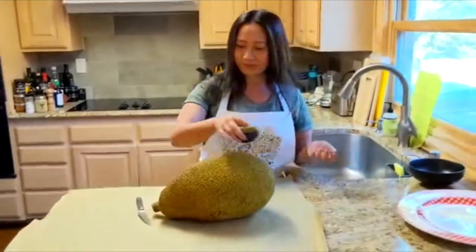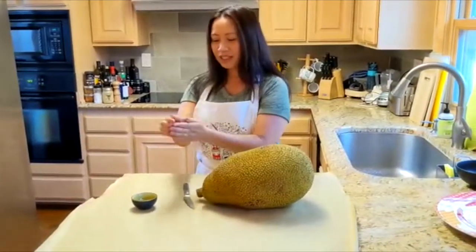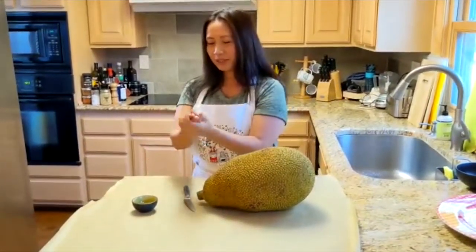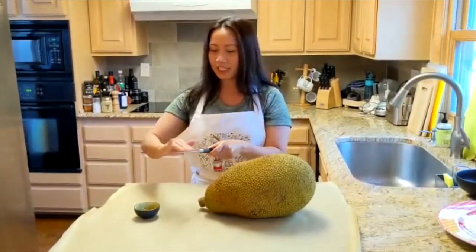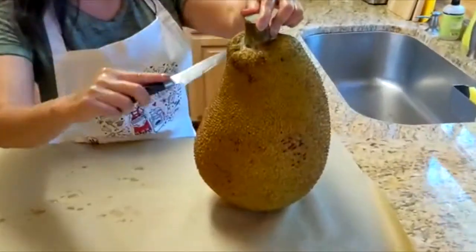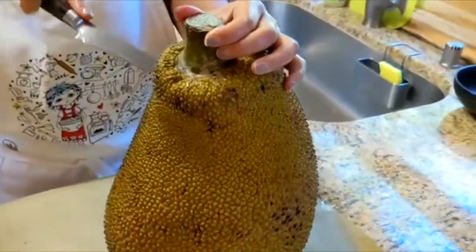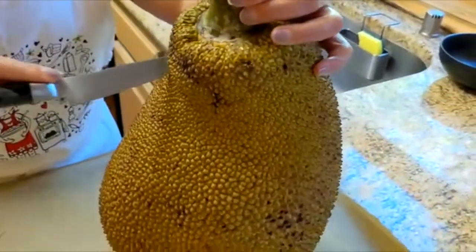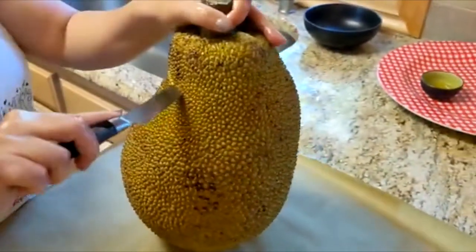I'm taking the oil here. Rub my hand to prevent any sappy, sticky part. You want to oil your knife. Be careful, don't cut your fingers. We're going to start here, go around and round and round. First poke. And you don't have to cut it in that deep, because you're going to end up pulling the skin off.